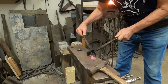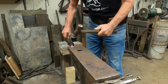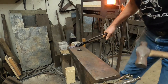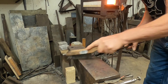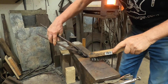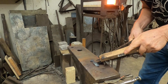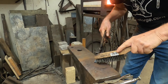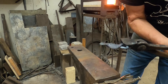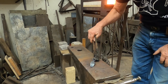And then while it's still hot, I will take the leaf to the pritchell hole, which is the small round hole over here, and I'll use this ball peen hammer to give it a little bit of shape and texture. Finally wire brush it to get rid of all the scales that form during the forging. And here's the finished product. Thank you for watching and please consider subscribing.